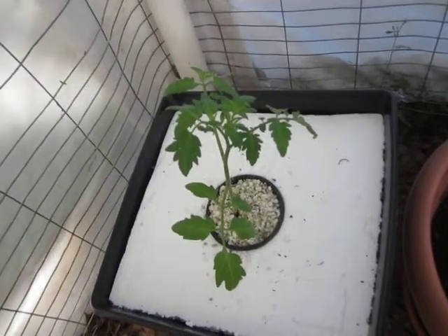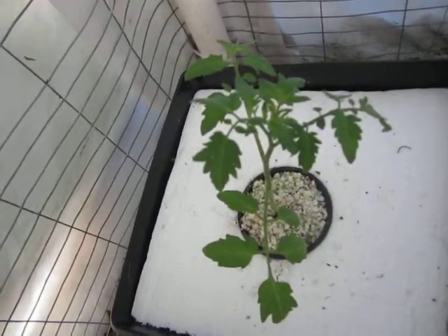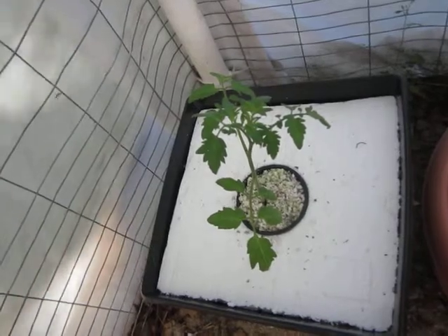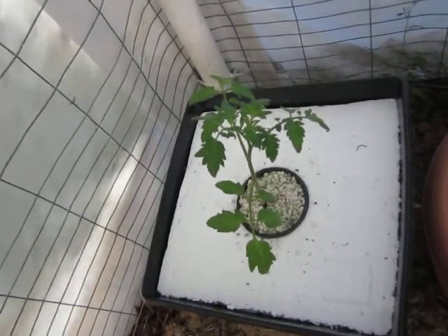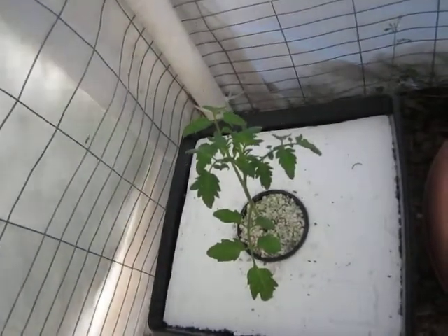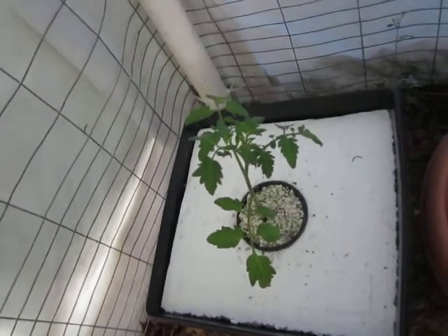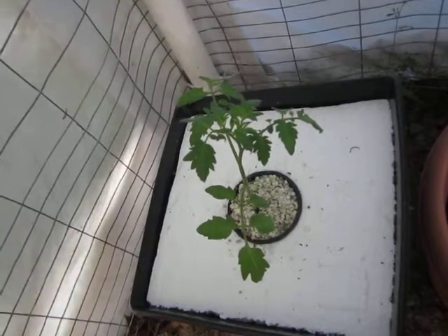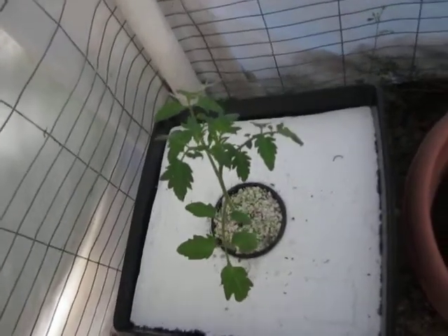I'll show you the name of the solution later. I'm also going to spray the plants once a week with a peroxide solution — about two tablespoons of hydrogen peroxide in one gallon of water — and spray that to prevent disease and blight.